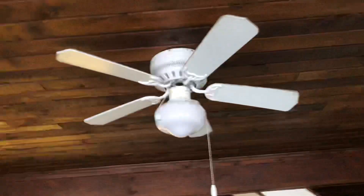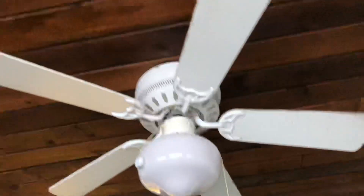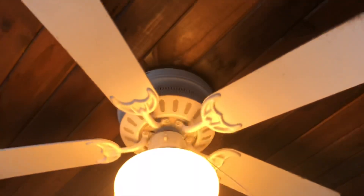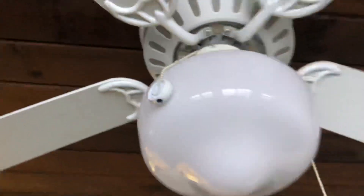Hey guys, I was exploring this old 60s, 70s style home — not in use right now. This is the only ceiling fan in the home. I think it's a Quorum based on the big Q on the chain here.